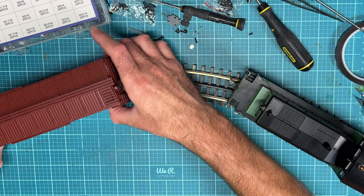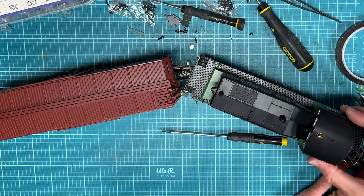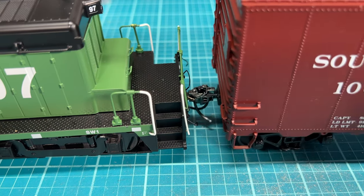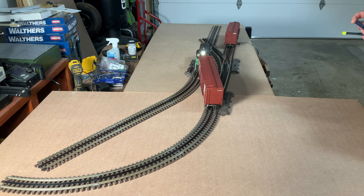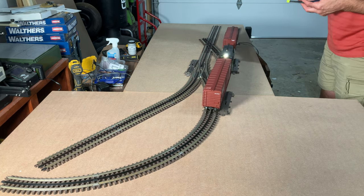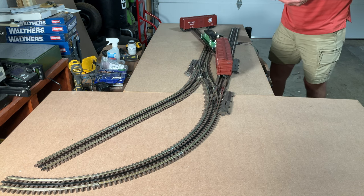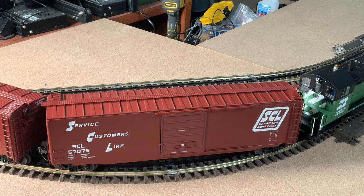I tested the SW1 with the boxcar and it's the same situation on O36 curves — the corner of the boxcar and the corner of the SW1 just about touch. So I'm going to look at doing O45 curves with the switching layout I'm building. During testing everything worked fine — no trouble pushing or pulling the 40 or 50-foot boxcars through the O36 curves or through the turnouts. The boxcars come very close to touching on the corners, but I've seen people use these on O27 curves with minor modifications.